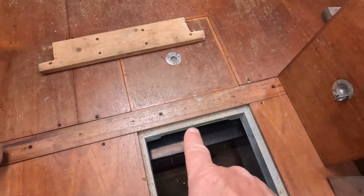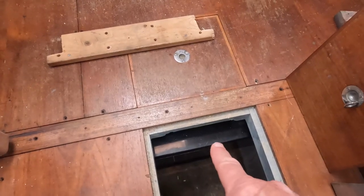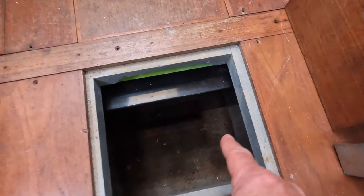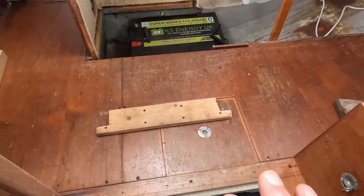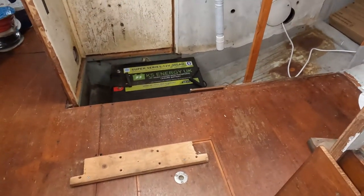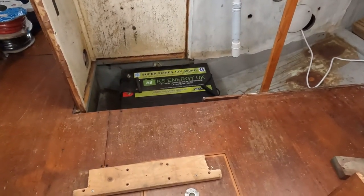Underneath those four 300 amp hour batteries are four 120 amp hour batteries which are small enough to drop down into that lower keel space. The challenge is that the batteries have got to be watertight — we've got to protect them from any water damage.